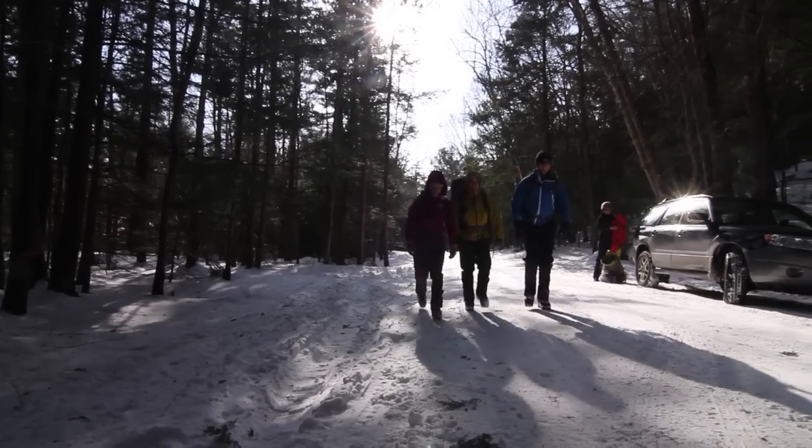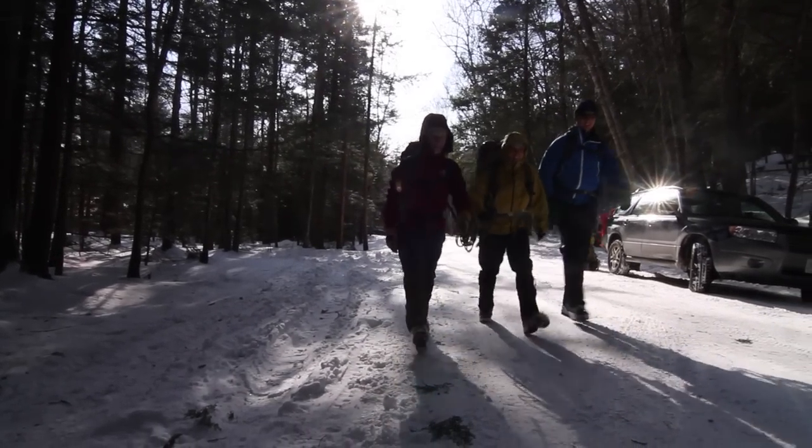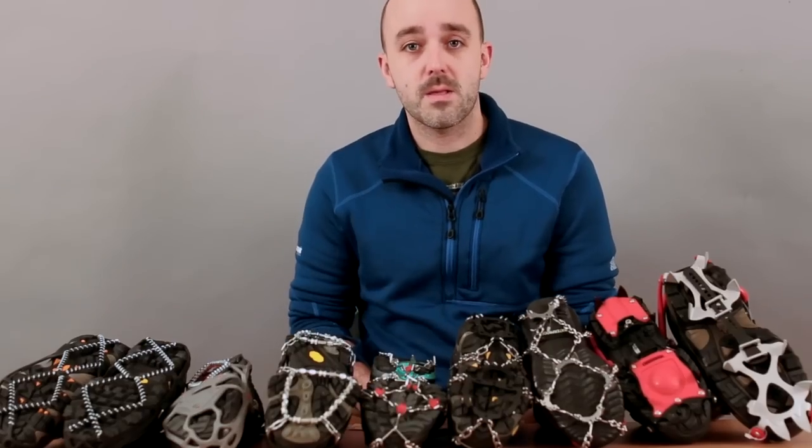Hi, my name is Chris Vashon. I'm the manager of Eastern Mountain Sports in Peterborough, New Hampshire. Throughout the winter we see an awful lot of customers coming to our stores wondering how to stay upright. What we're going to do in the next couple minutes is to show you how to decide which types of these winter traction devices are best for you.